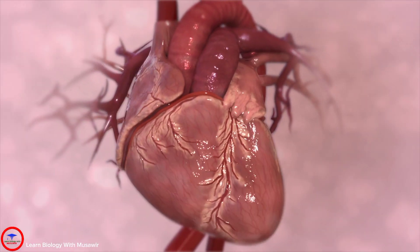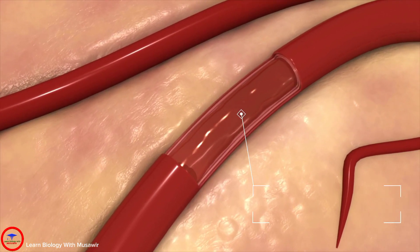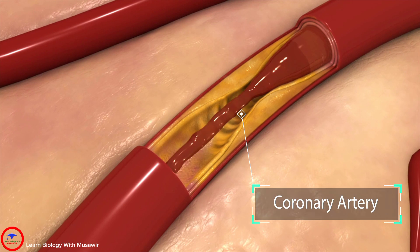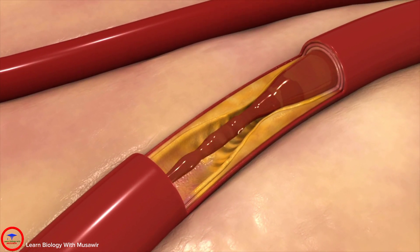Certain types of heart disease affect blood flow through coronary arteries, the blood vessels that move blood through the heart. If walls of the artery become too thick or a full blockage occurs, serious conditions like heart attack may follow.